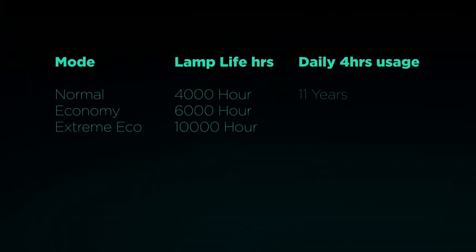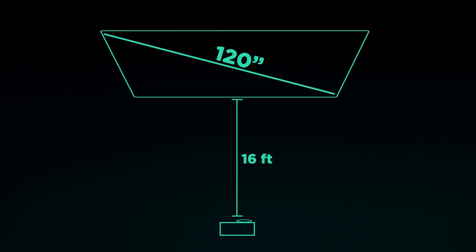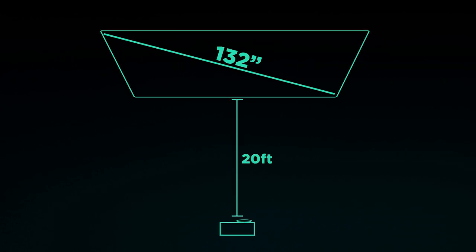A few stats regarding the life of this 203-watt lamp. Regarding the distance-to-screen size: in my lounge at a distance of 16 feet we got 120 inches of diagonal screen. At a distance of 20 feet we got 132 inches of diagonal screen, which is around 11 feet.